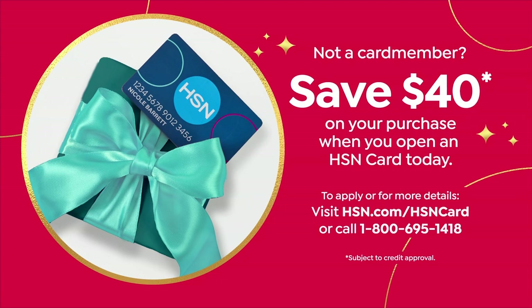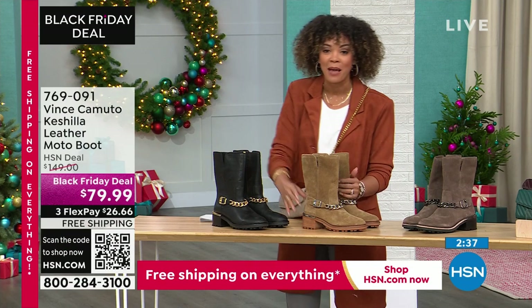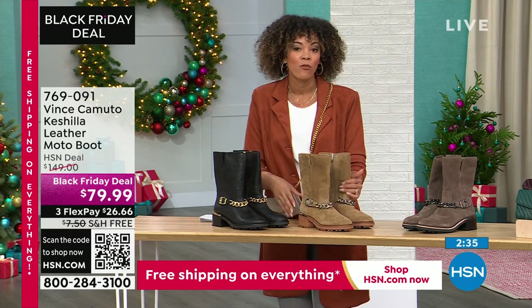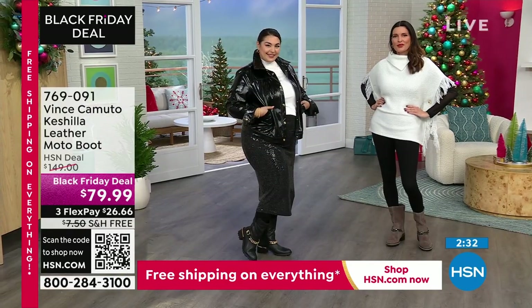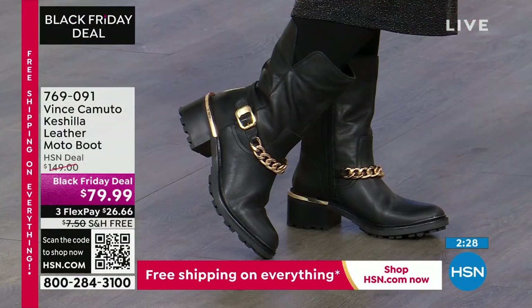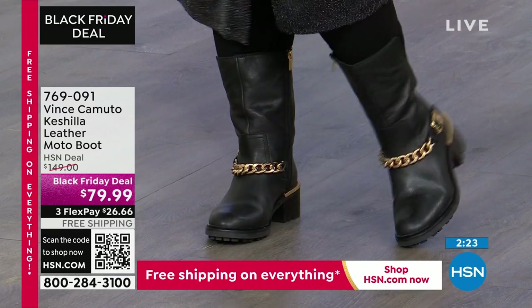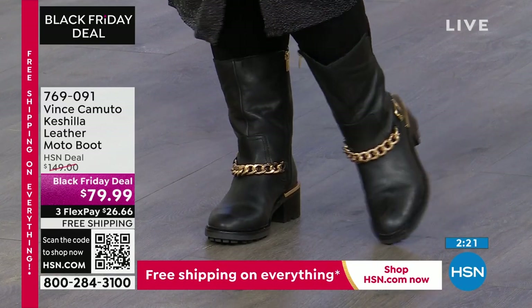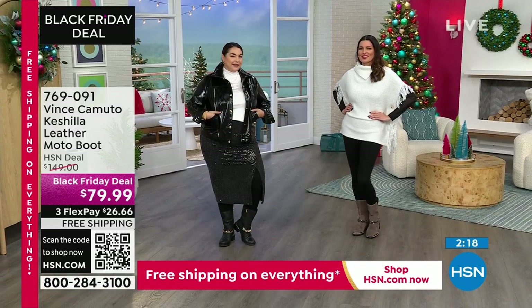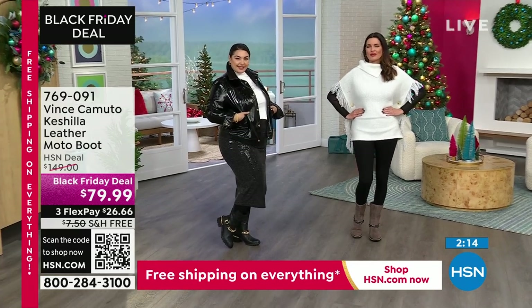Vince Camuto for $39 — that does not happen. But you sign up for the HSN credit card and get $40 in your account. That's one of our most generous offers to say thank you and welcome to the HSN family. There's no annual fee, but that $40 gift won't last long — just a couple more days before it goes back to $10. If you already have your HSN credit card, you can use FlexPay and get these home for $20, shipped out to you for free in your size and color.